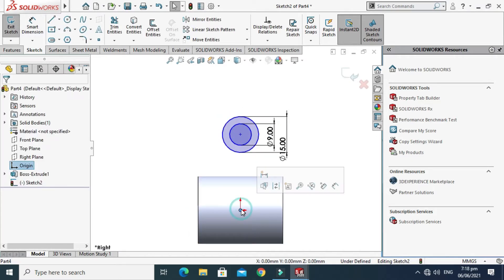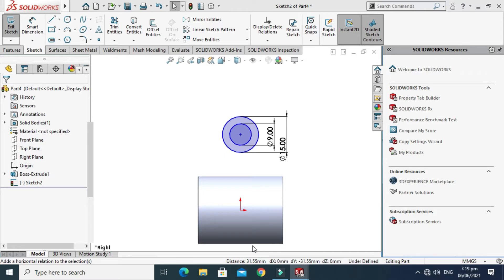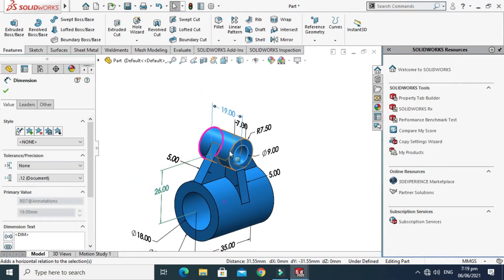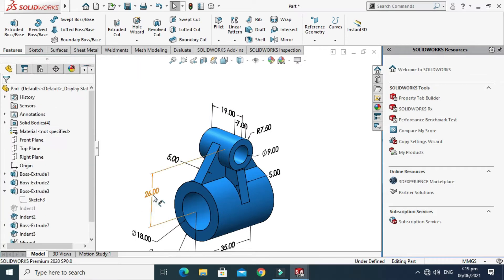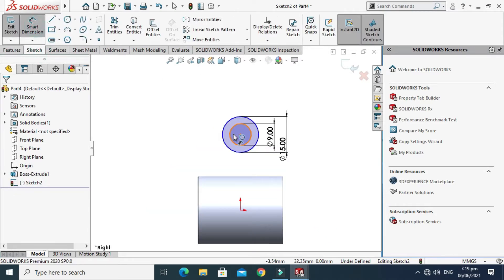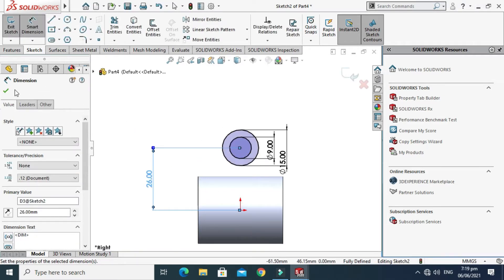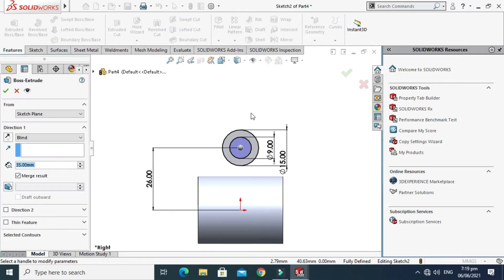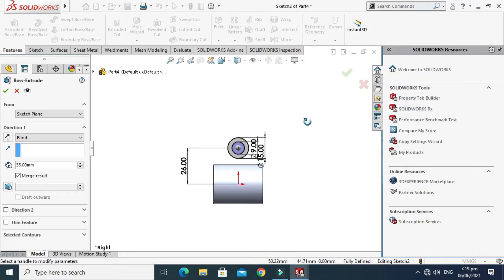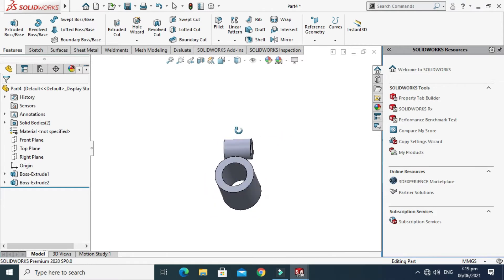These two center points will be in one line, so select this point and this point and make them Vertical. A very important thing is the center-to-center distance, which is 26mm — highlighted in light blue. Go back to the part, go to the Sketch tab, select Smart Dimension, and change it to 26mm. The sketch turns black, meaning it is fully defined. Go to Features, go to Extruded Boss, rotate the model, change it to Mid Plane, set the dimension to 19mm, and select OK.